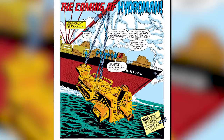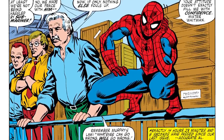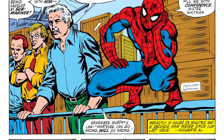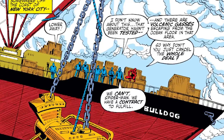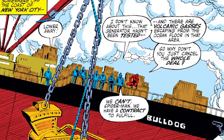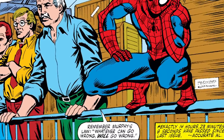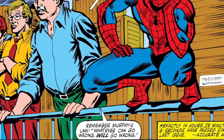The issue starts off with an experimental generator being lowered into the ocean by a cargo ship. Mr. Whitman, the man leading the project, tells Spider-Man — who's overseeing the operation to make sure everyone is safe — because there's volcanic gases escaping from the ocean floor in that area. To which Spider-Man just says, then why don't you just cancel? Whitman replied, we can't Spider-Man, we have a contract to fulfill. But Whitman still doesn't seem too confident things are going to go as planned, even telling Spider-Man, remember Murphy's Law — whatever can go wrong, will go wrong.